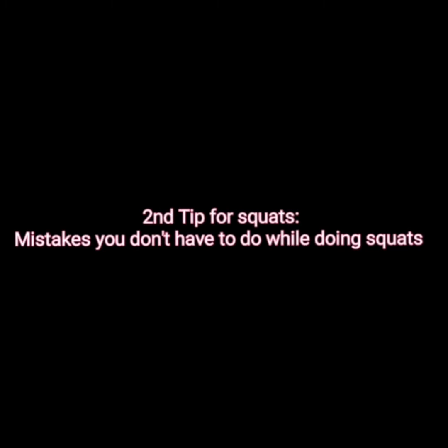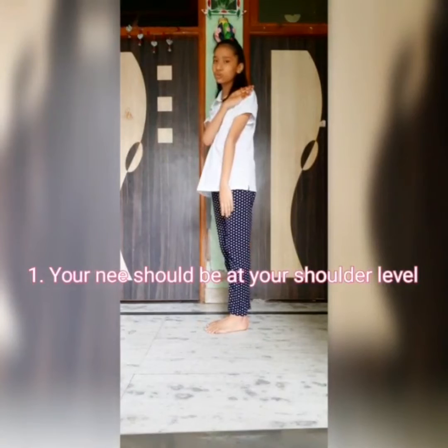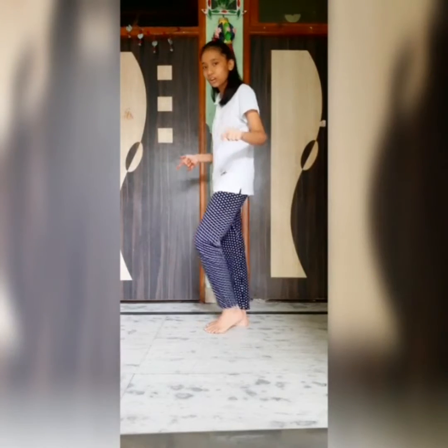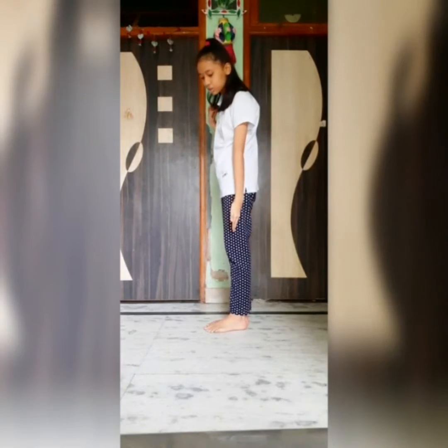Now let's move on to the second tip. In the second tip, I am going to show you some important things to remember while doing squats. The first point is: while you are doing squats, your knees should be at your shoulder level — like this. Not like this, not like this.